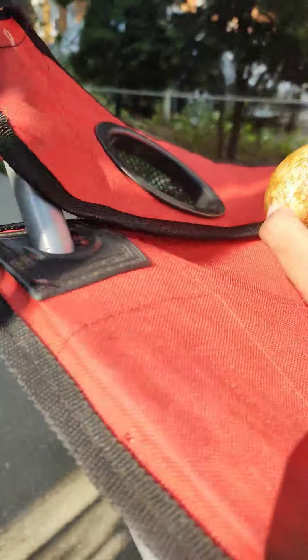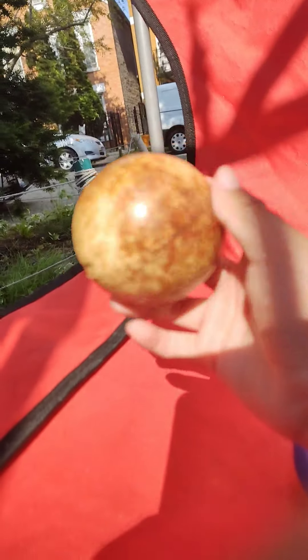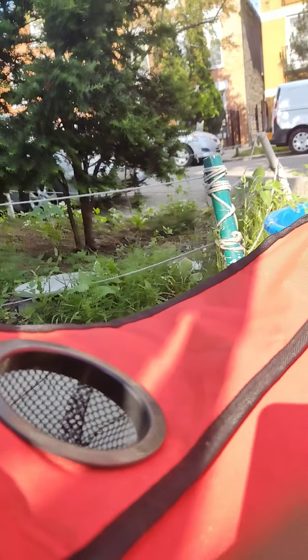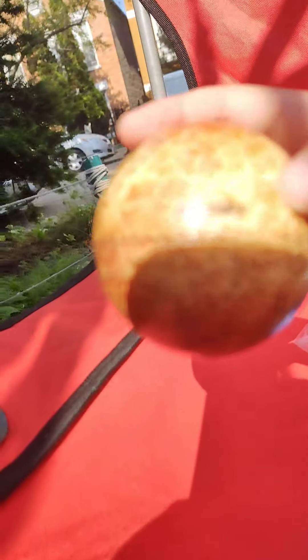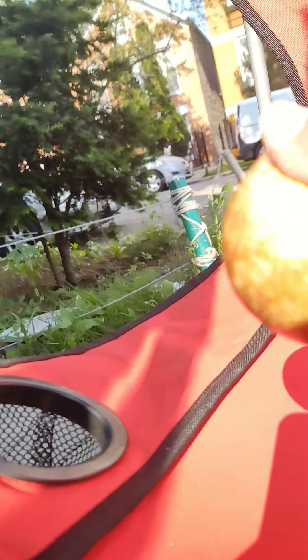I thought they came with Pluto — I'm just going to pretend this is Pluto. They did not come with Pluto, but in the picture it did. Here it is in all of Pluto's glory. I think this is supposed to be Pluto, but they accidentally put Mercury — on purpose for an accident. Very squishy.